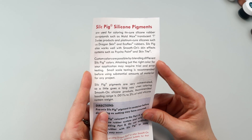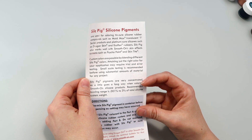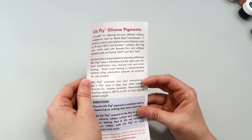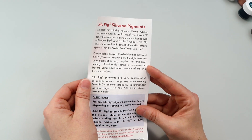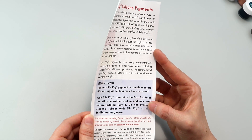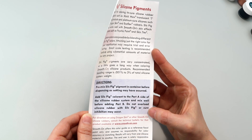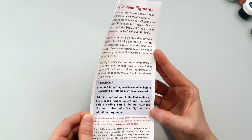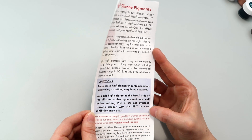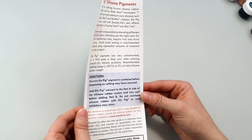According to the insert: Silk Pig silicone pigments are used for coloring tin-cure silicone rubber compounds such as Mold Max and Translucent Tea. Custom colors are possible by blending different Silk Pig colors. Small-scale testing is recommended. Silk Pig pigments are very concentrated, so a little goes a long way. Pre-mix Silk Pig pigment before dispensing as settling may occur. Add Silk Pig color into the Part A side before adding Part B. Do not overload silicone or cure inhibition may occur.